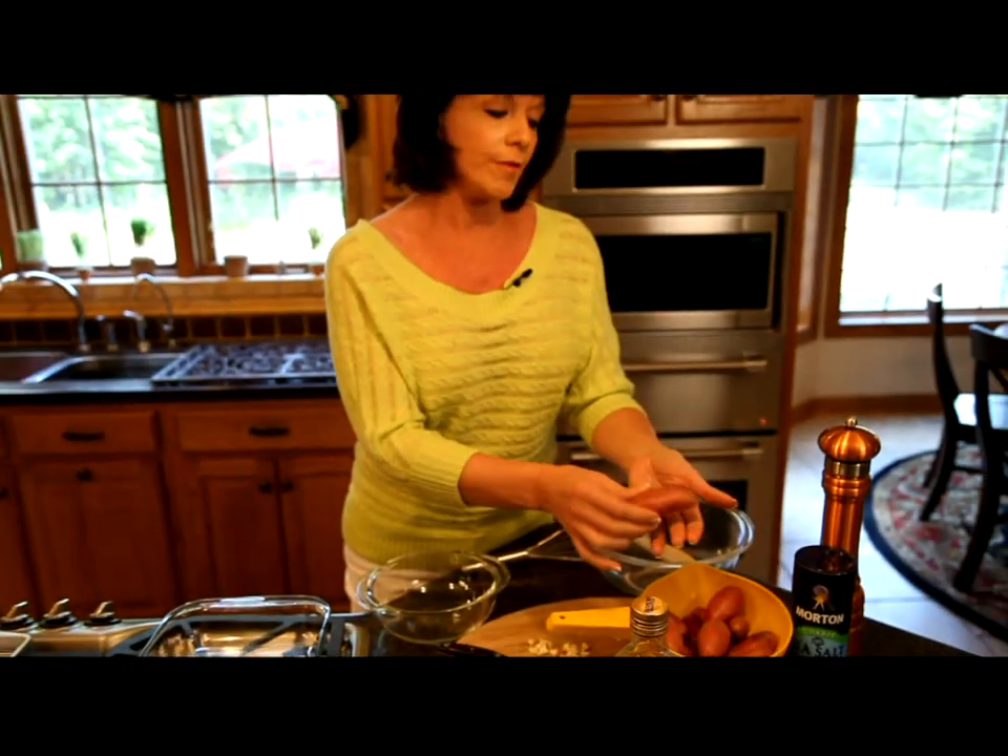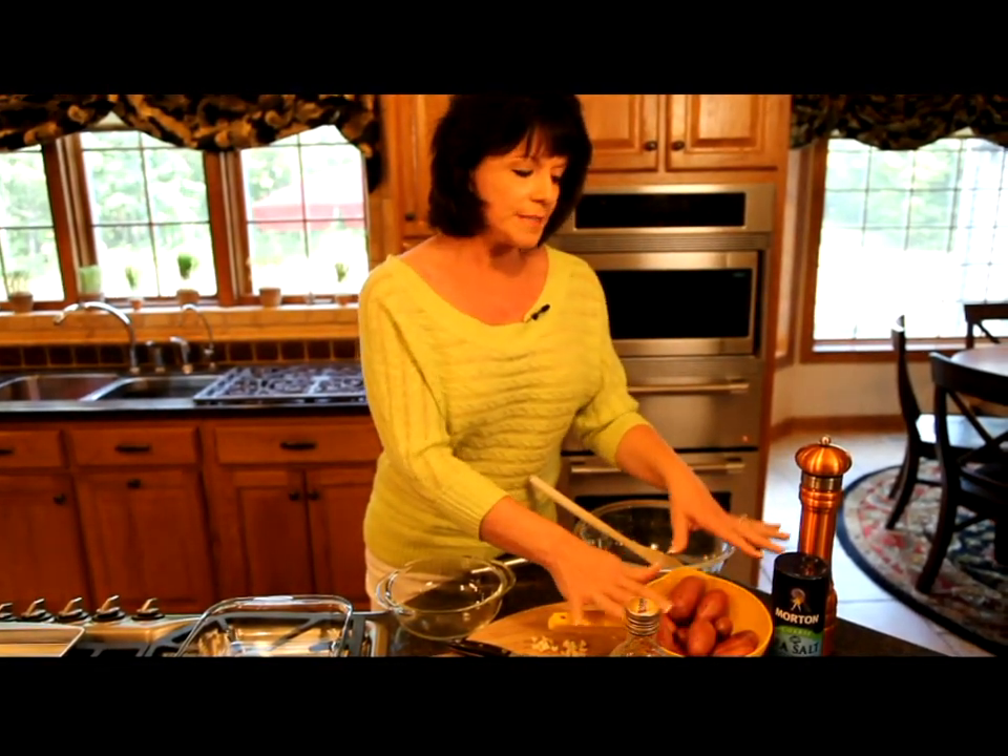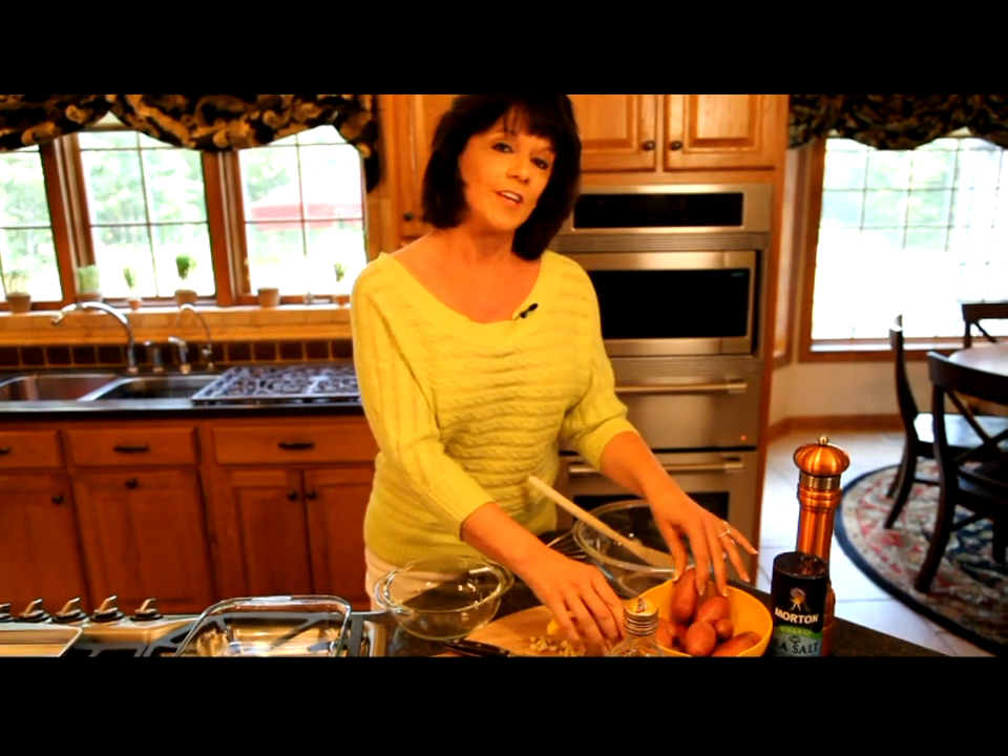Any of the varieties or colors will work very well in this recipe. Sometimes fingerling potatoes are a little harder to find. Farmer's markets seem to carry them a lot and that's a good place to start. Warehouse stores will usually have fingerling potatoes as well.